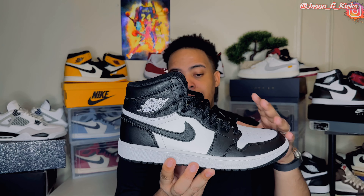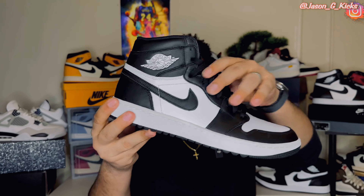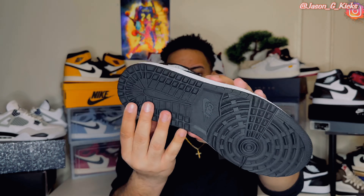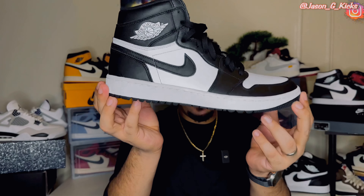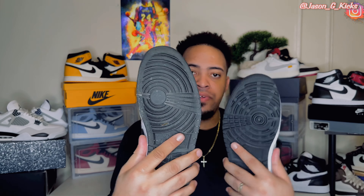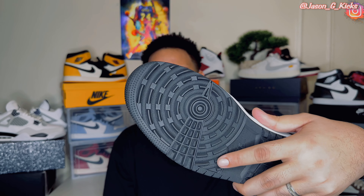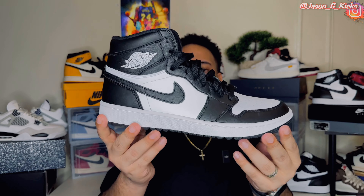This is not the only difference between these and a regular pair of Jordan 1 High. There are actually differences like the outsole, which is the main difference between these two pairs of shoes. We have golf traction on this shoe — that's the main difference. The traction is obviously different from the regular one. This shoe is mainly made to play golf in, but they look clean.